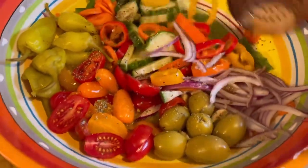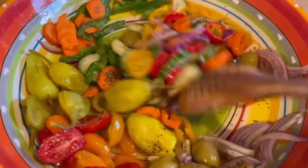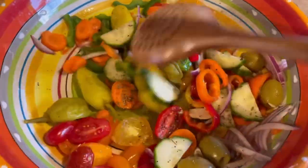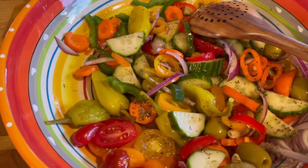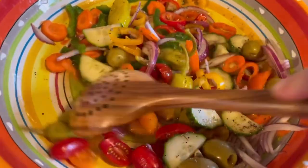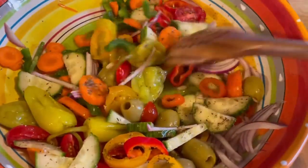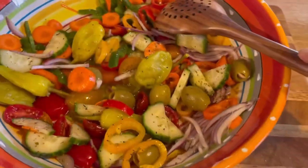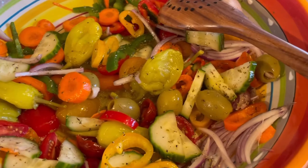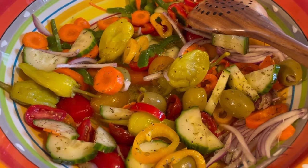Let's give this a mix. Now is the time you could put some feta cheese in here if you want. You can put this in the fridge and keep it for a couple of days — it'll be just fine. If the cucumbers or tomatoes start to look a little funny, they'll still taste good. If you don't add the cucumbers and tomatoes at all, this will last about a week in the fridge. Let me give it a taste — oh, it's perfect.